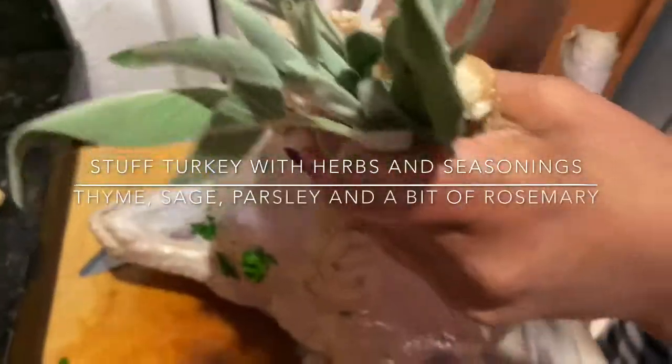What we're gonna do right now is coat the bag. You just gotta move it around in there. Leave it in there. Put some rosemary.